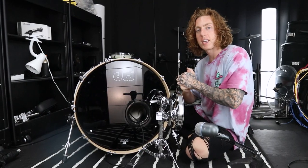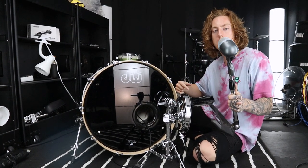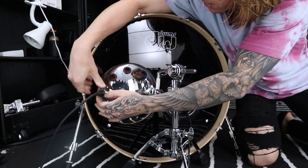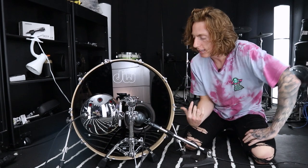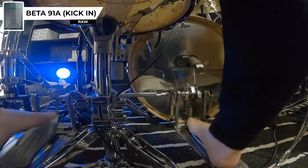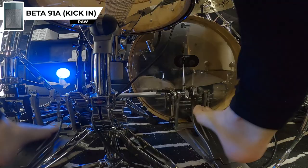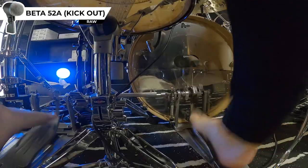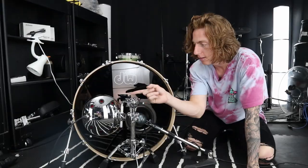Inside we have the Beta 91A, which we mentioned earlier in the video. On the outside, the DW Moon Mic, and alongside it as my microphone for the kick port, the Beta 52A by Shure. I'm going to position the Moon Mic here because we need a chunk of head that isn't affected by the kick port. The Beta 52A is going to be our mic for the kick port. Sonically, the kick-in Beta 91A is going to be all of the high end — that snap that really articulates the drum. The Moon Mic here is going to be more of the mid-tones, and the Beta 52A is going to act as our sub kick.